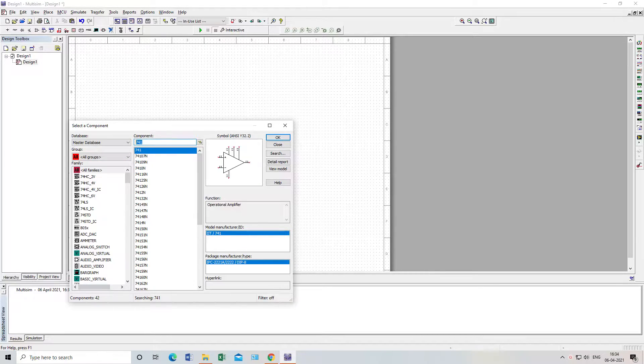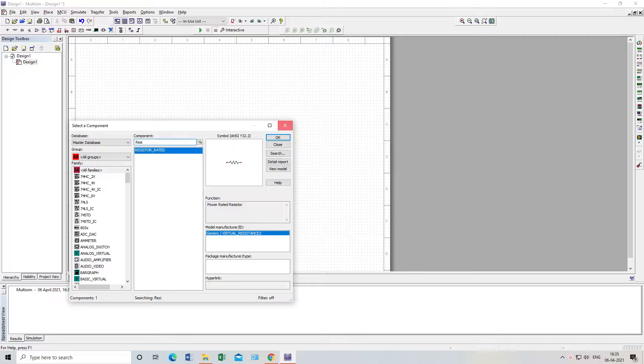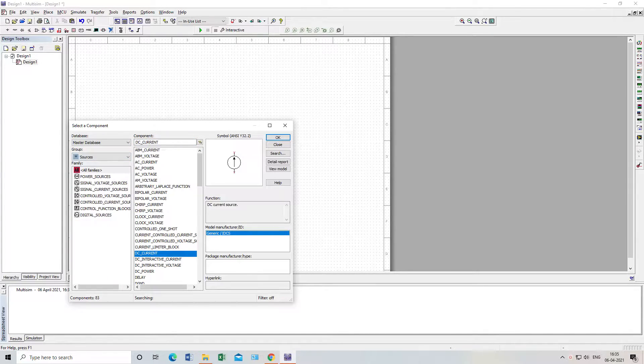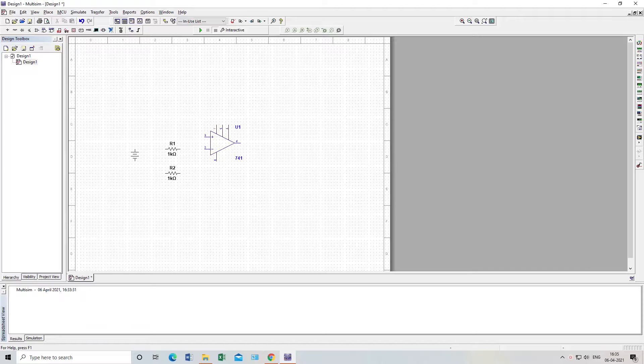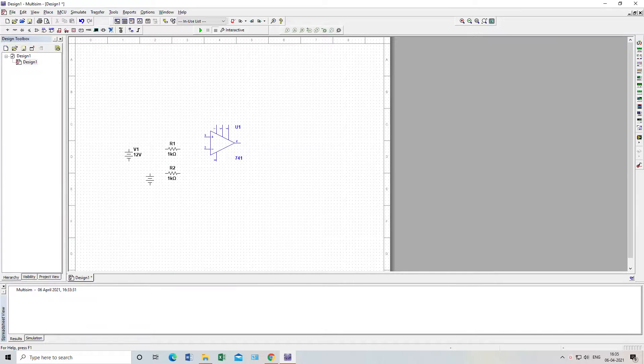Now I need a resistor — no problem, we can take a rated resistor which we will attach here. One more, and a DC source — if I go to Source, Power Source, DC Power — one DC power will be here and another DC power is for this resistance.